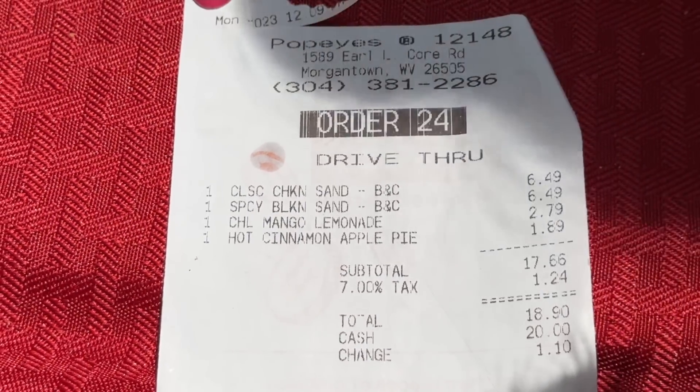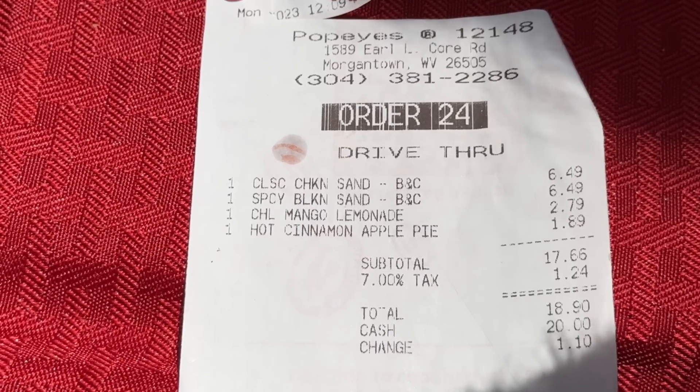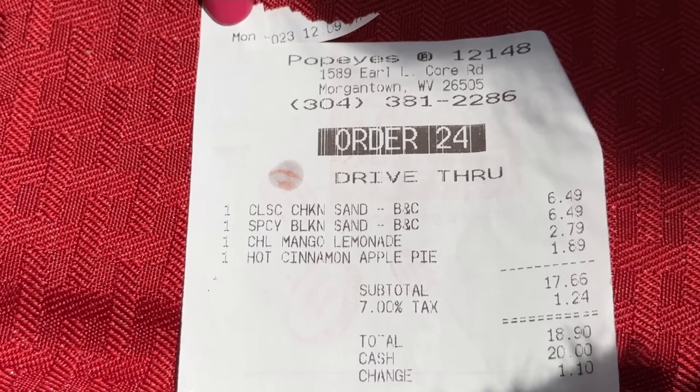Here's our receipt at Popeyes: both sandwiches were $6.49, the mango lemonade only comes in one size at $2.79, the apple pie $1.89, grand total $18.90. We just got done trying the new bacon and cheese chicken sandwiches. Bobby, what did you think? I liked it — they usually always have good chicken. That was a nice sized piece. I love the breading and those two big slices of pickles, but I could go without the bacon and cheese. I would stick with the original chicken sandwich. The original was $4.99, so the bacon and cheese version was $1.50 more.